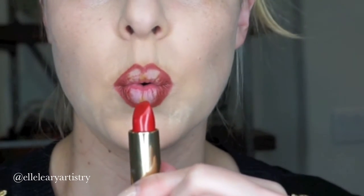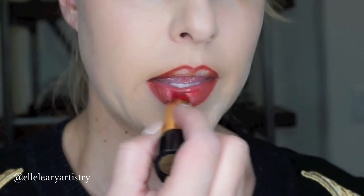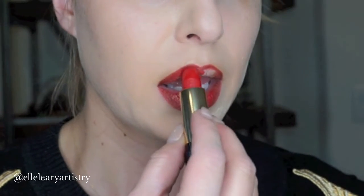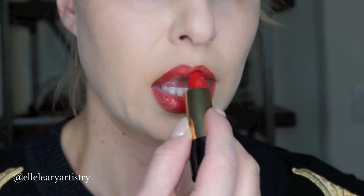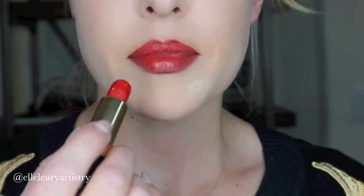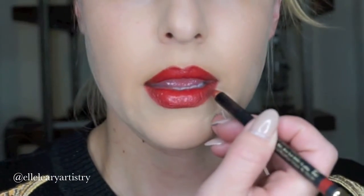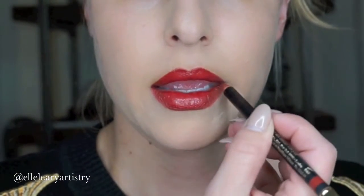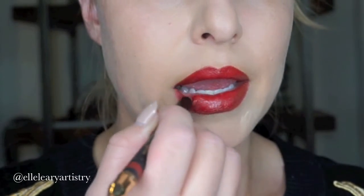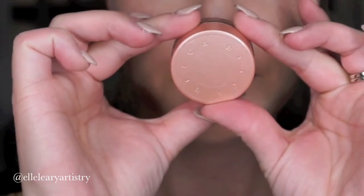I'm also going to take my red lipstick by Lancome, and this is in Absolute Rouge. I love it because it's just a little bit lighter and has a little bit of hydration, but you could also use a matte lipstick for this. Notice I'm just kind of pushing it in — I'm not mushing it around — because we don't want to disturb the ombre effect that we have gotten through the lip liner being darker on the outside.